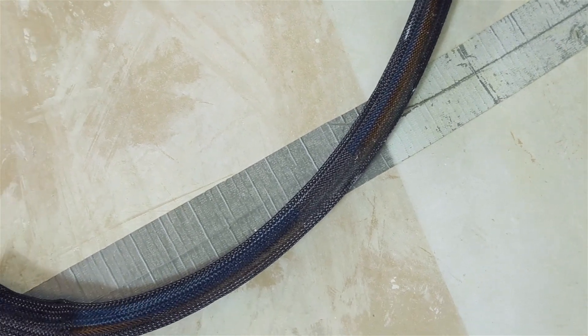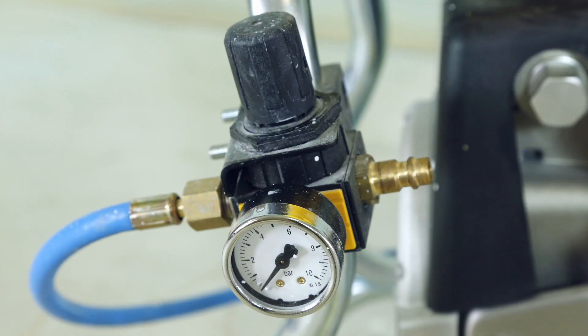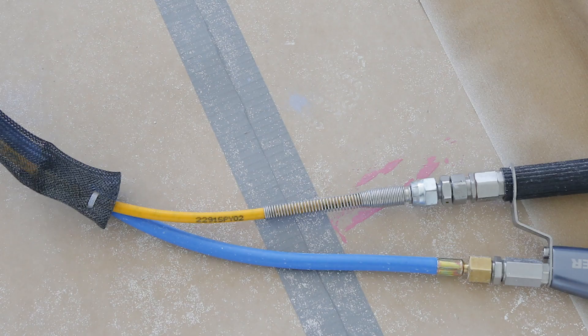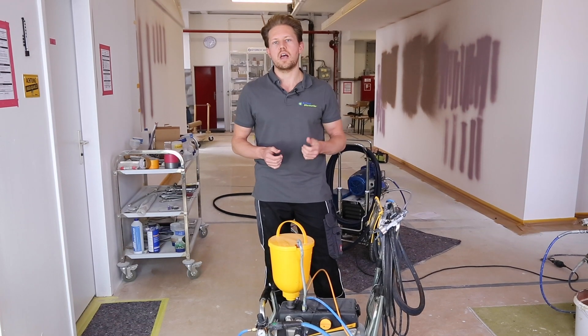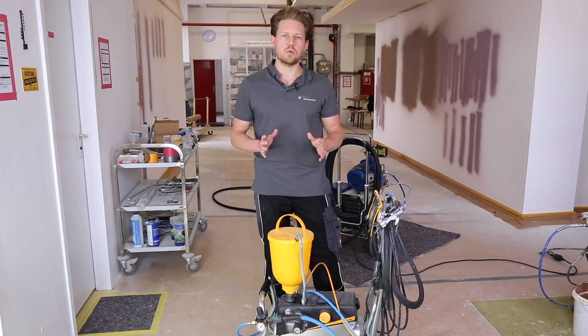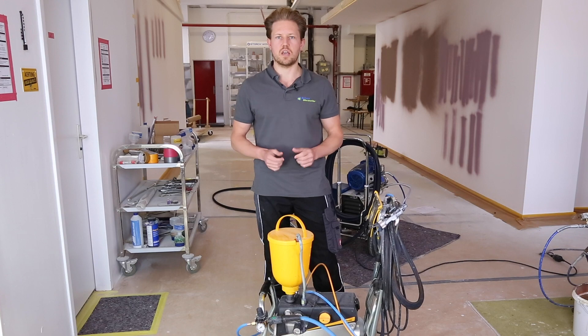What is aircoat? Aircoat is a paint spraying system that combines an airless pump with an air compressor. You would want to use aircoat whenever you are looking for a finer spray pattern — you can work a lot faster and it produces a much smoother finish. Also, because you are working with less pressure, there will be less overspray using the aircoat system.